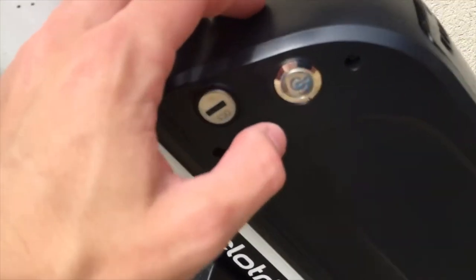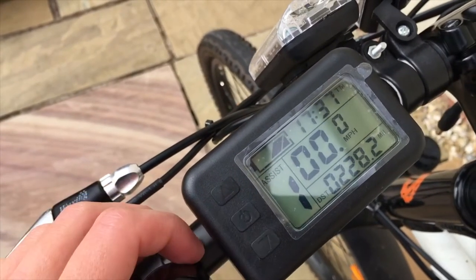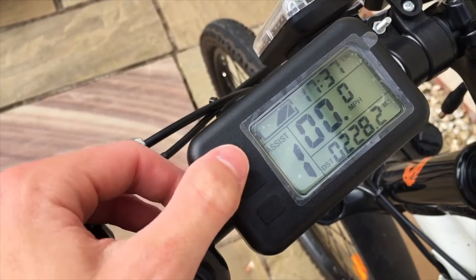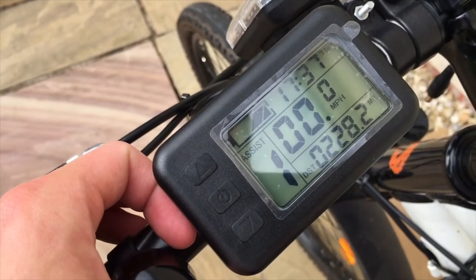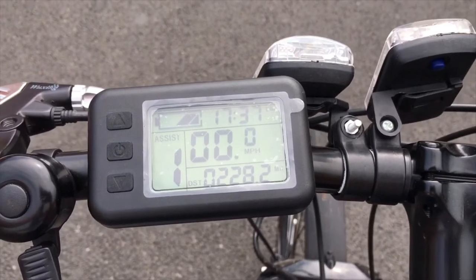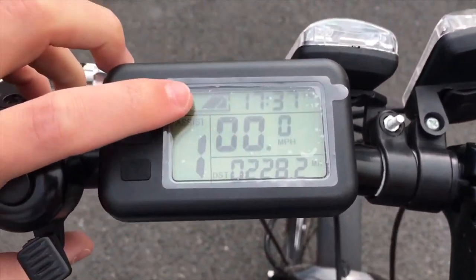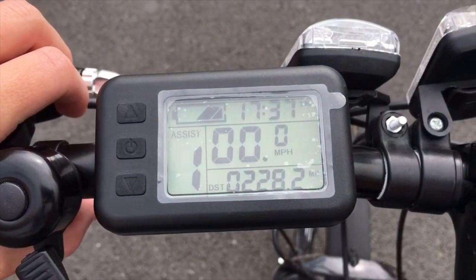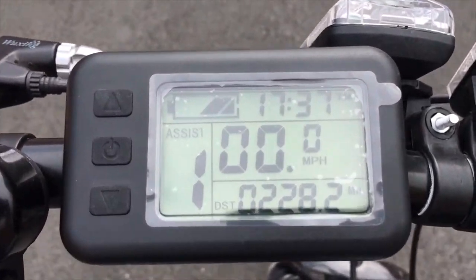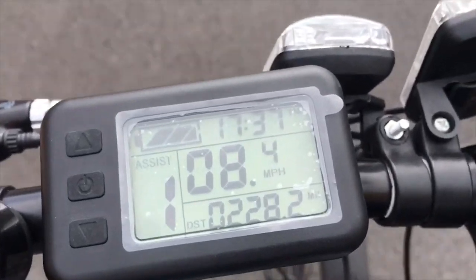As a quick demonstration: to turn this on you press the on button on the battery, then there's a button on the controller on the top which you hold and press down to turn it on. You've got two arrow buttons — one goes up and one goes down — and it goes up to assistance level 5. The more assistance you have, the easier it is to cycle. On the road with it set to level 1, I'm going away without cycling particularly hard on flat ground and I've gained a little bit of speed — doing about eight and a bit miles an hour.